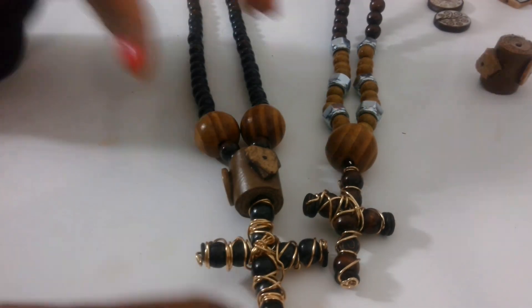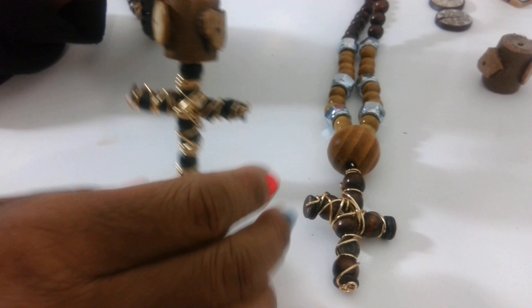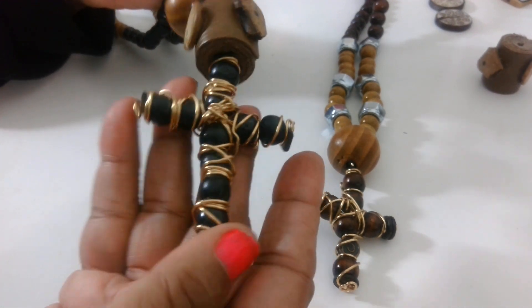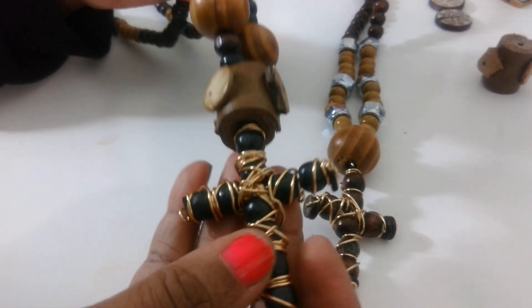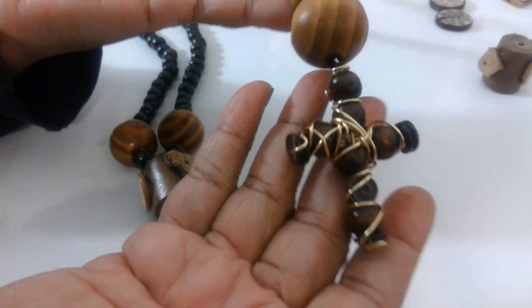It slides — just slides over the head. Very secure. Really nice, I really really like this one.